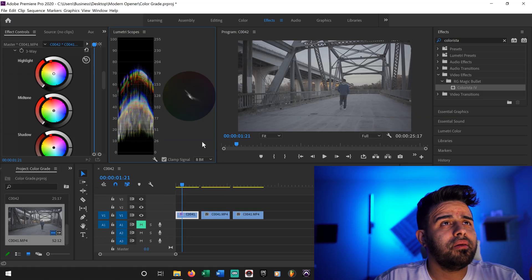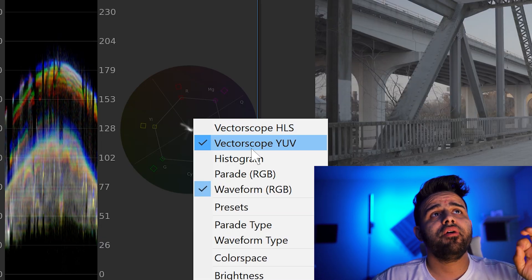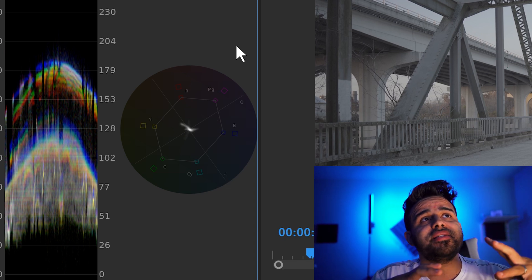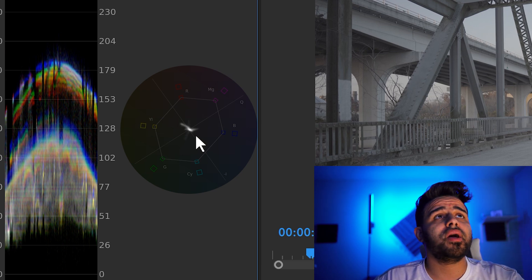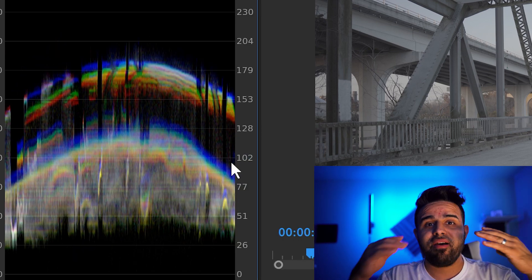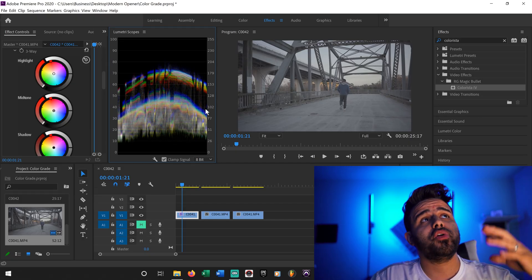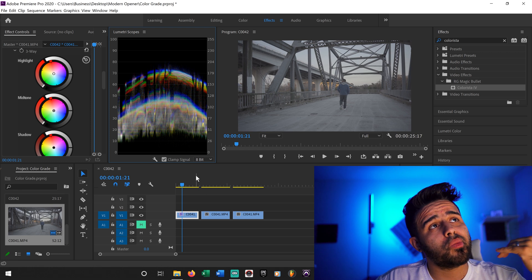A lot of people will tell you to utilize the Vectorscope YUV. What this normally does is you've got to keep all your colors in the center. If you go too far out into yellow, your image will look too yellowish, and so on and so forth with all the other colors. But I personally don't use that because I already have an eye for it. Now, if you don't and you feel like you need that, it can be another guide for you. But this Lumetri Scope is basically the only tool I use.